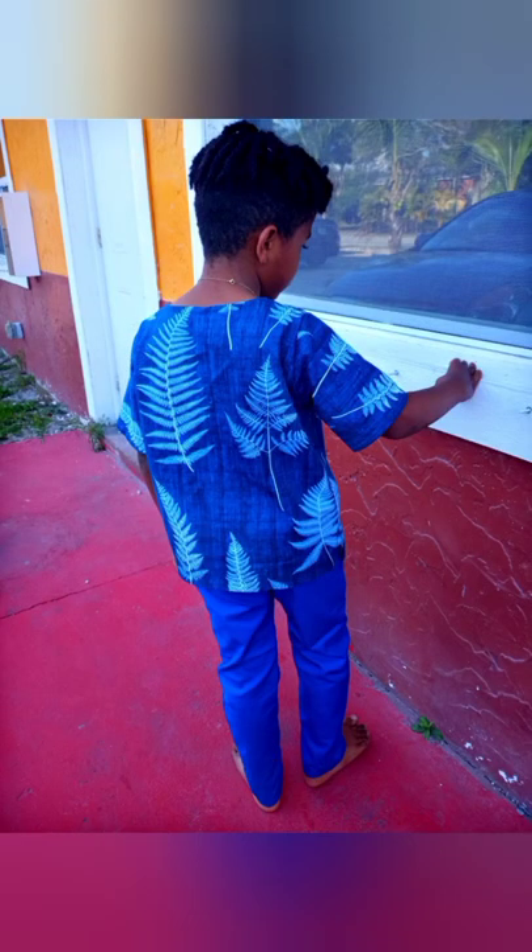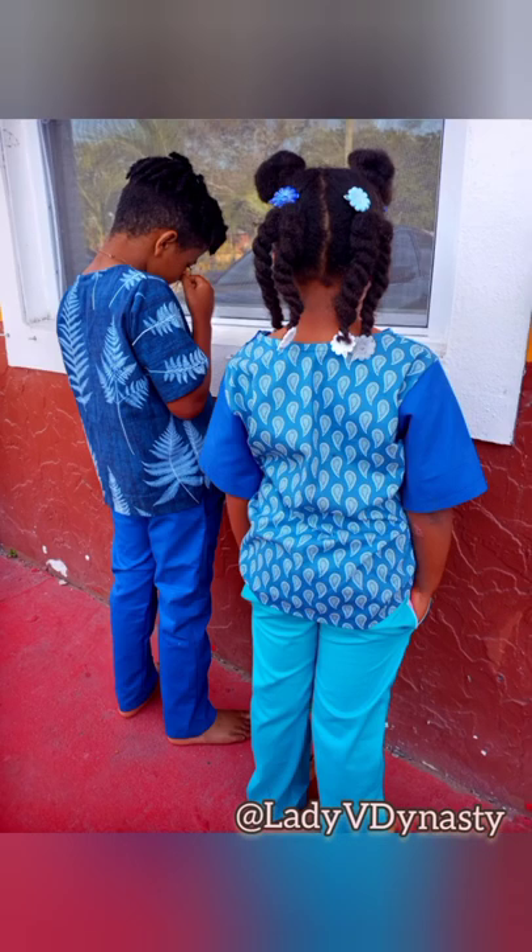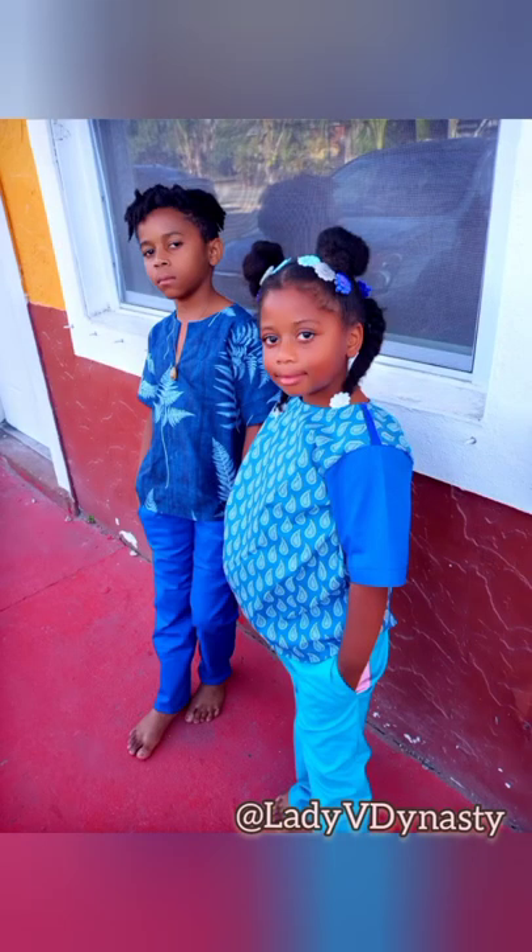Thank you for joining me on this mini tutorial for pockets. I hope you enjoyed it — look forward to creating more tutorials for you all. Remember to check out my Facebook and Instagram at Lady V Dynasty Boutique and Everyday Wear. See you in the next video, bye!